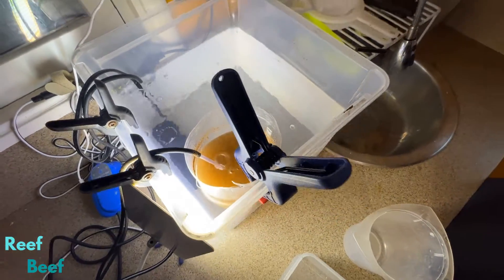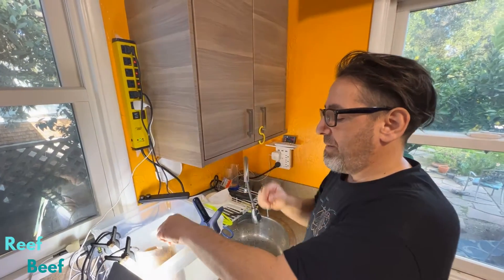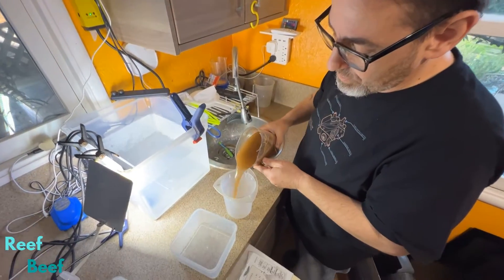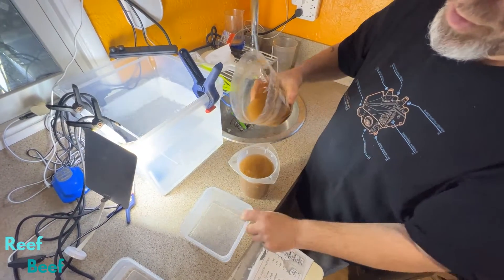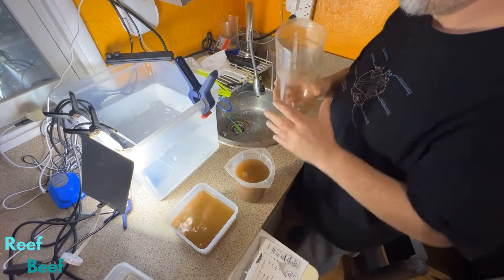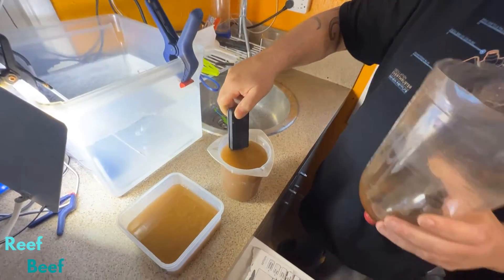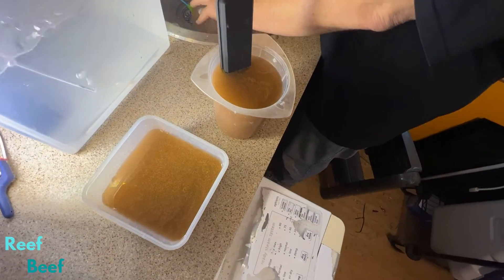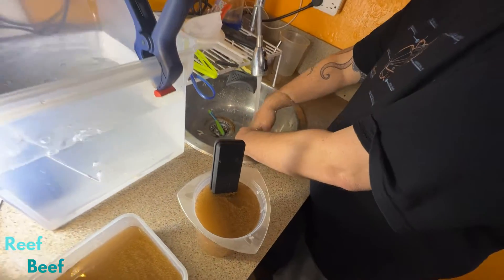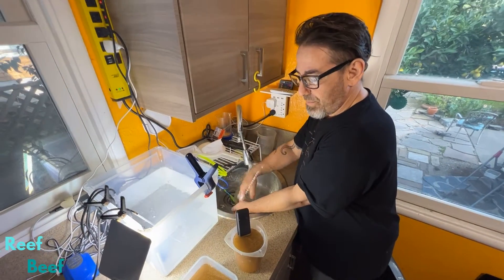So it's pretty straightforward. I unclip it and pour half of it into these two cups, half into each. Then while I'm rinsing, I take the magnet and just drop it in. So I'm rinsing this out while the magnet's doing magnet things.